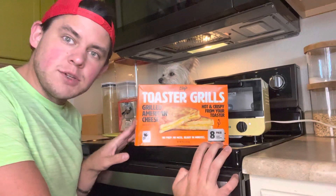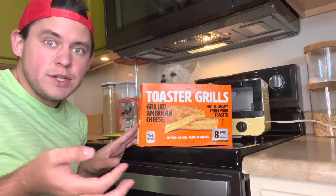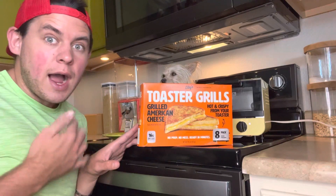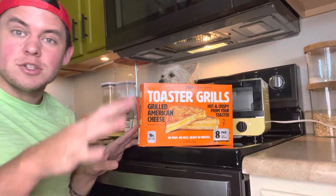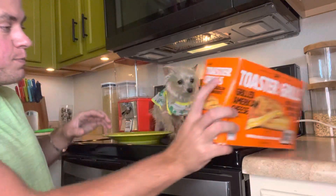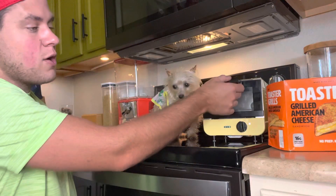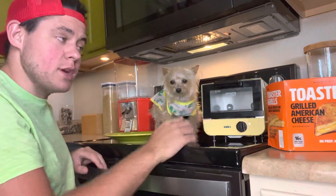I'm just going to preface this with — what's the one kitchen appliance I don't have? A toaster. Who needs a toaster? Not me. I had a toaster for years and years and years, never used it a single time. Not once. So I've got this little Dash toaster oven, so I was like, okay, let's try these and we're going to try them in here.